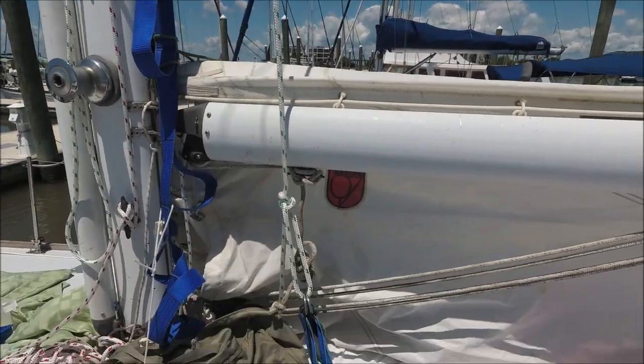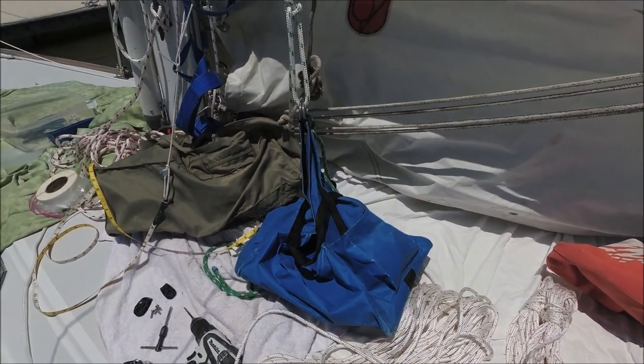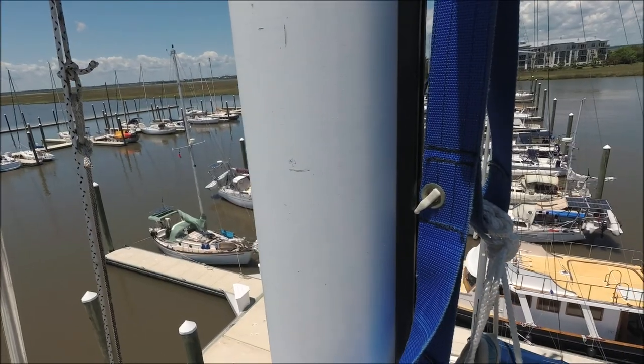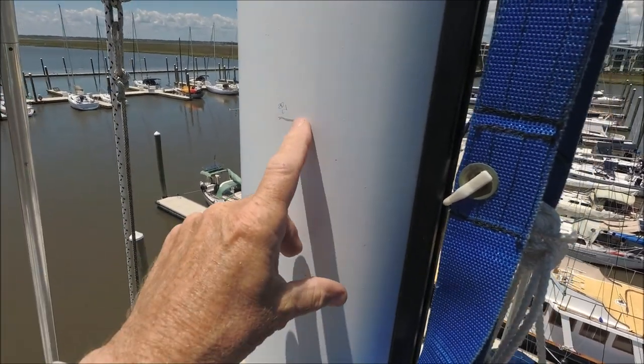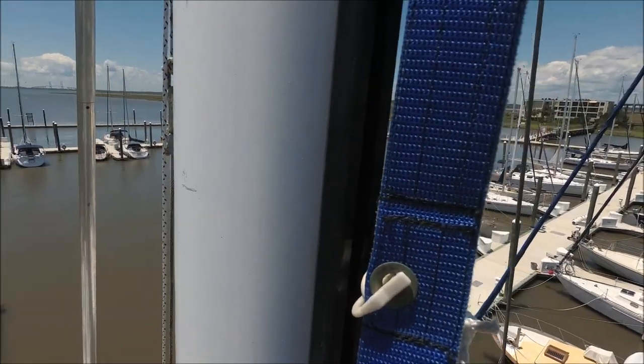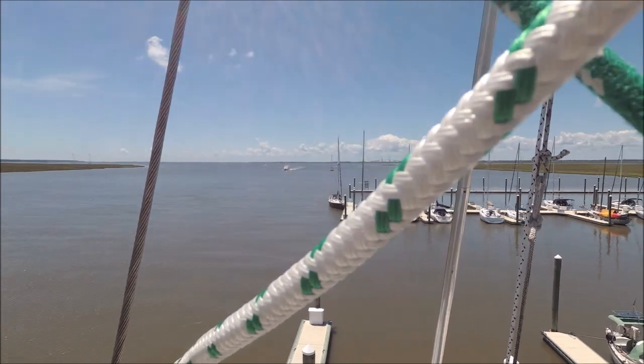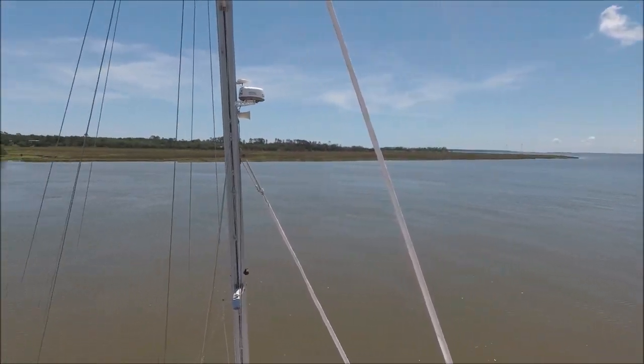I'm also going to have the bosun's chair so I can sit up there and work. We're up here at 28 feet above the boom — pausing for a minute to enjoy the view. That's St. Simons Island there.